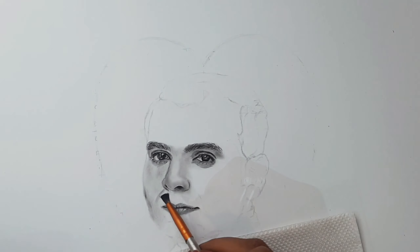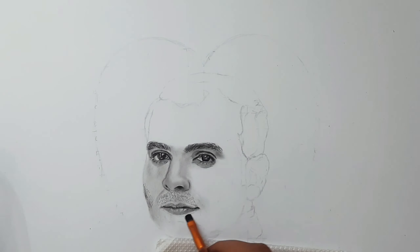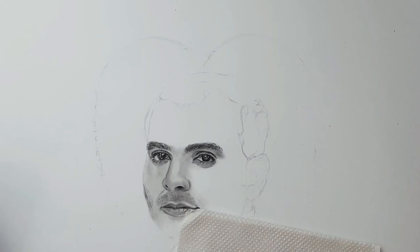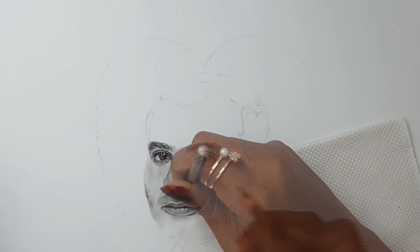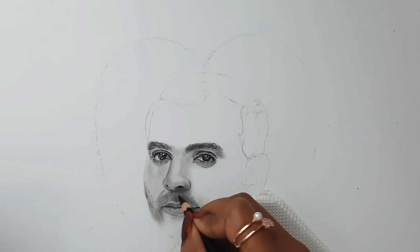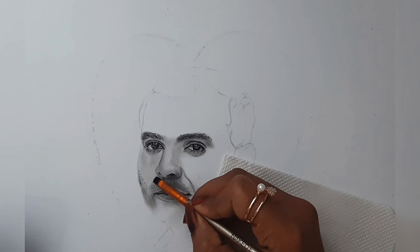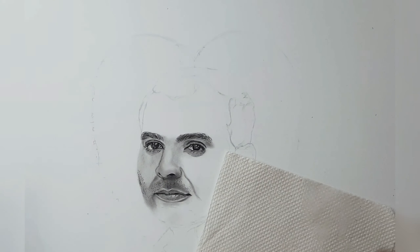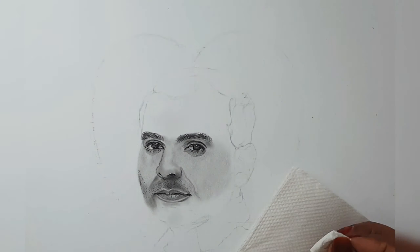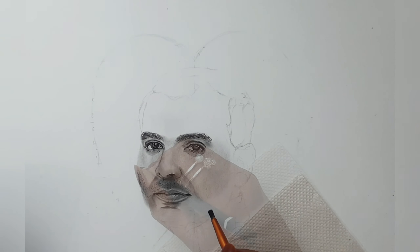For the skin part, I'm using charcoal and graphite powders, and using a makeup brush, I'm adding it to my sheet. I like to keep both charcoal and graphite powders near me before starting any work because I prefer them more than the pencils. And if you see in this drawing during the entire process, I'm using the brush and out of nowhere you can see some shades coming from it — that is because I have dipped it in the charcoal powder before applying it to my sheet.